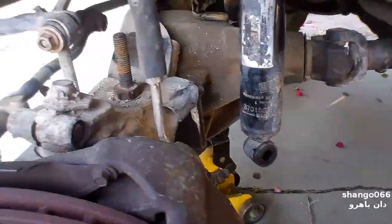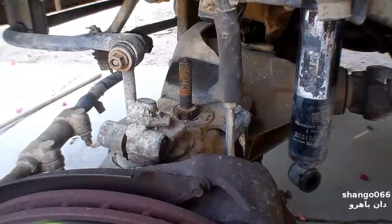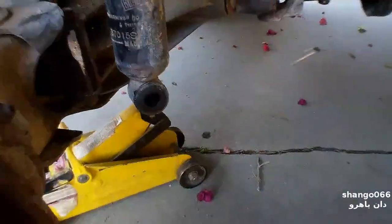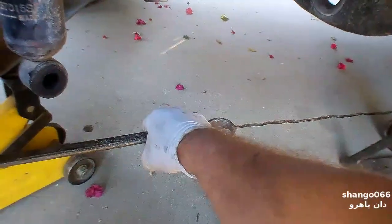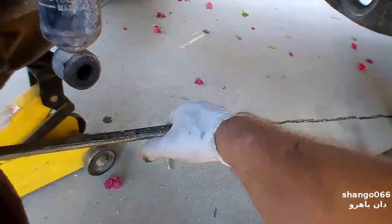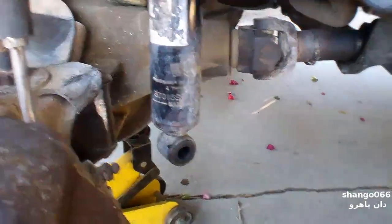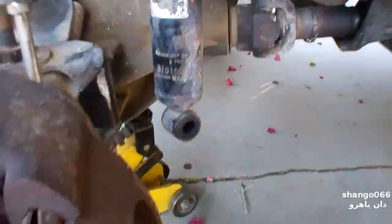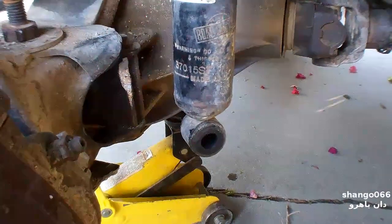This is where I have to stop until I can borrow a bigger tool, because I'm putting this big long wrench on here, putting my foot up on there, and pulling as hard as I can. The wrench is flexing and it's just barely turning. I want six-point sockets to do this — I don't want to try with these. If I strip it, it's done.